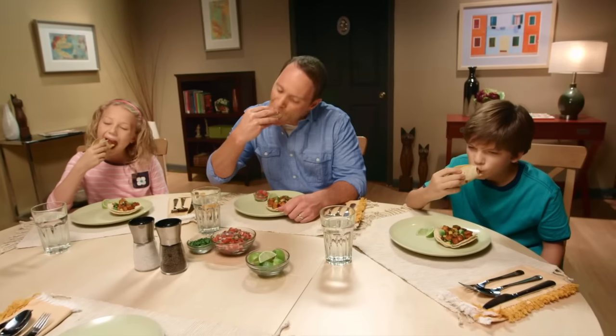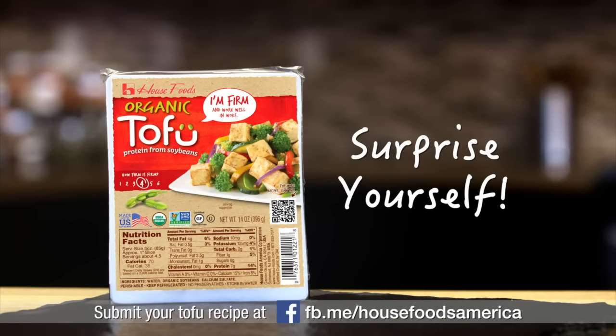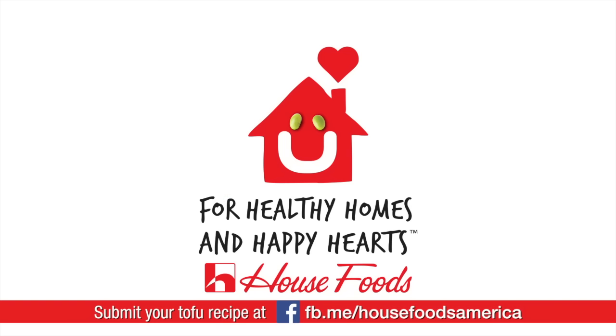These guys can be tough, but it looks like a winner. A winner! Easy and delicious. House Foods Tofu. Surprise yourself. Take the House Tofu Challenge and post your recipe on Facebook.